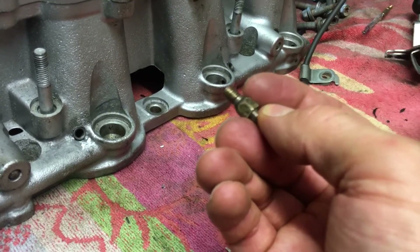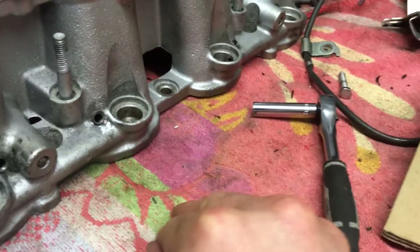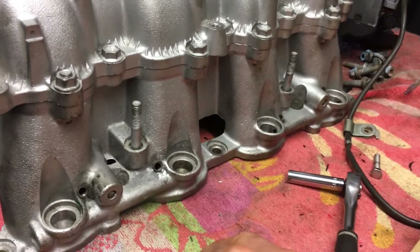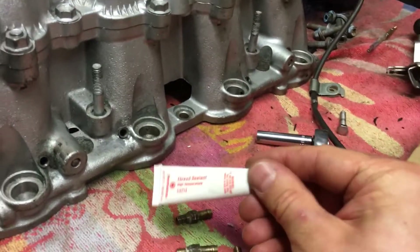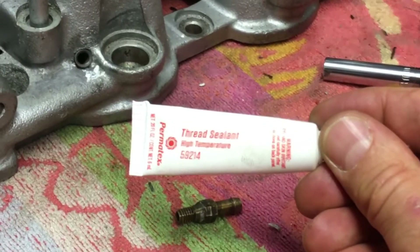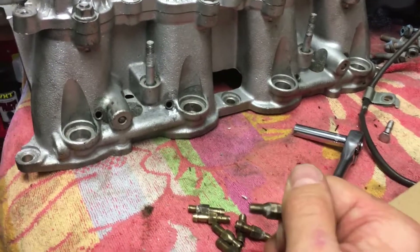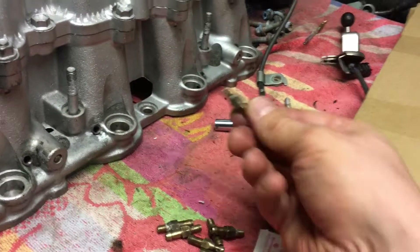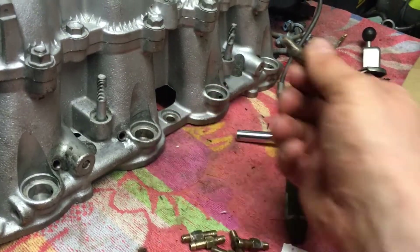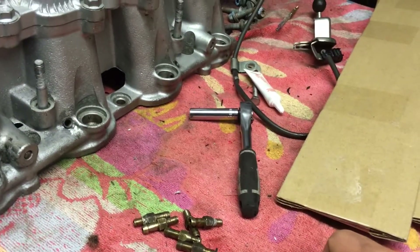Unfortunately, one of the little nozzles sheared at the thread side during removal — stuff happens — so I've got another one on the way. Until that arrives I can't get it all back together, but in the meantime I can get the rest mounted using Permatex 59214, a high-temperature thread sealant that resists vibration. I used it before when there were no threads, so this time it should be much more successful in preventing any vacuum leaks past the threads.